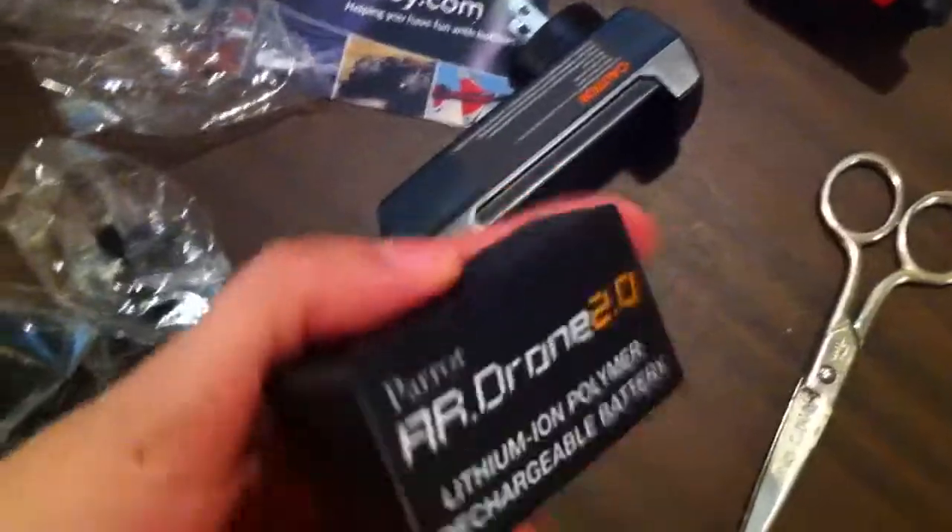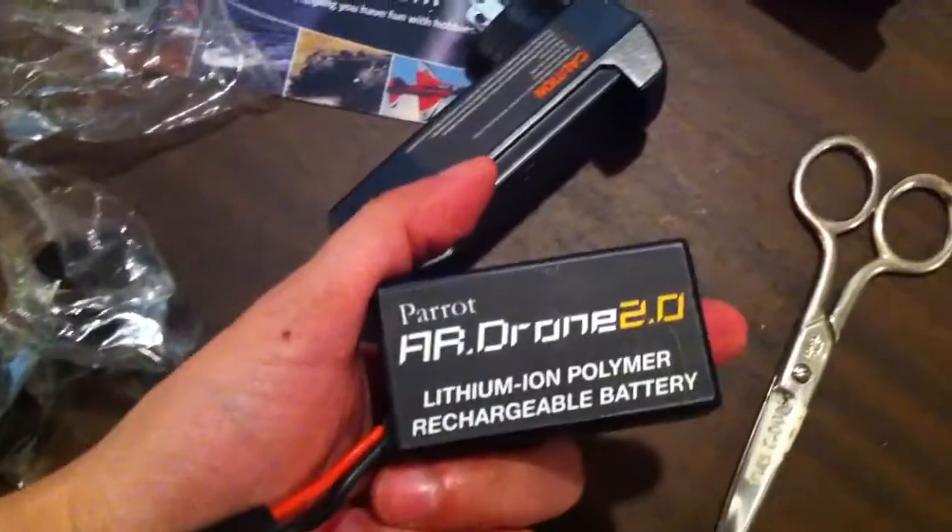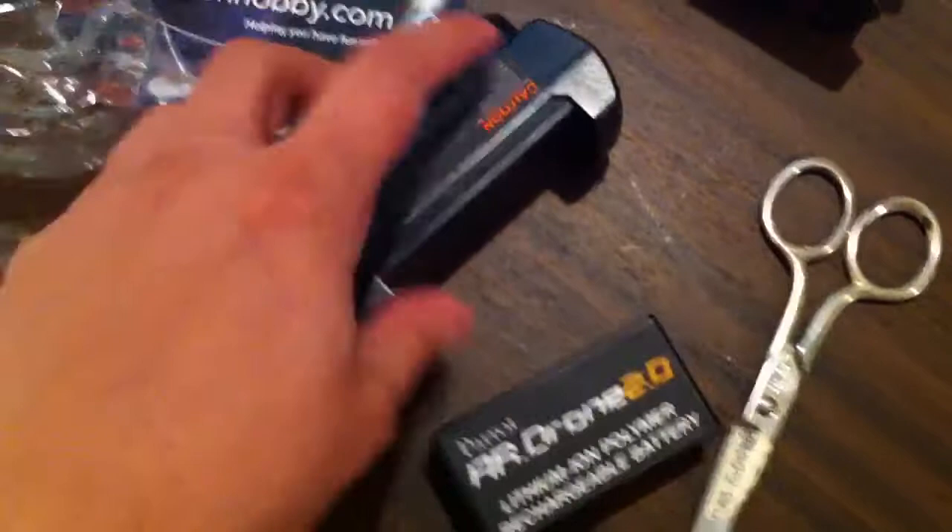By the way, the batteries for this will only work with this version of the unit — they won't work with the original AR Drone.